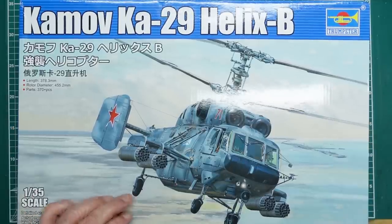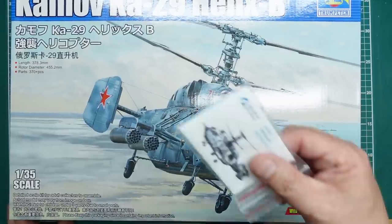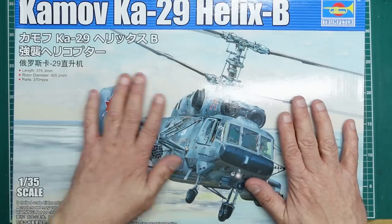It says 'full interior details' here, which is probably not true — otherwise you wouldn't need the Quinta Studio set. But there's a very funny story behind this kit.